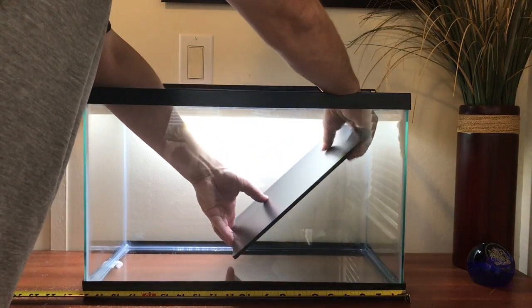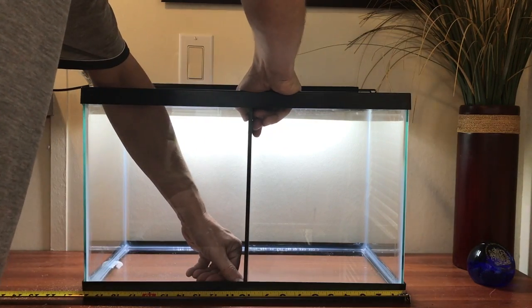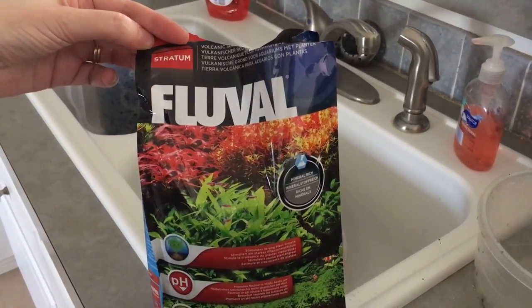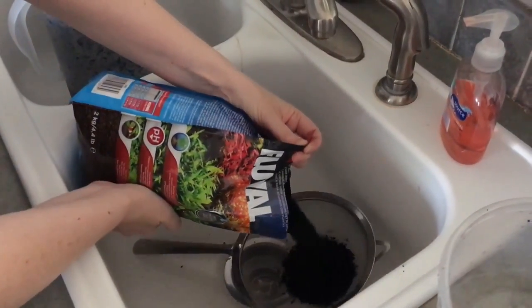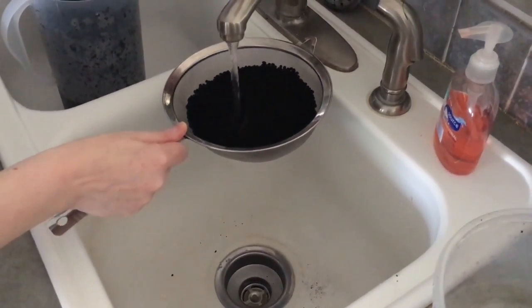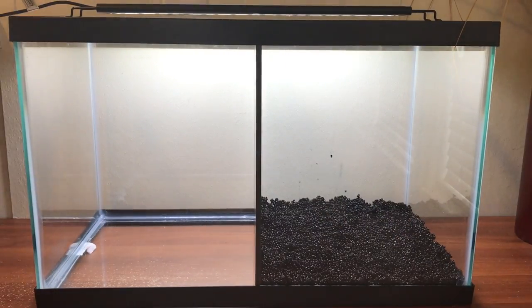This time we decided we weren't going to put holes in the divider. We wanted to see how it would work out with it being like two completely separate tanks, and it has worked very well. There has been no difference whatsoever compared to our regular divided tank with holes. We still use filtration on both sides because I think it's very beneficial to the betta fish and the tank in general. If anything, I do think it's better because they absolutely cannot see each other.